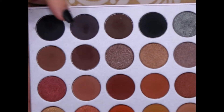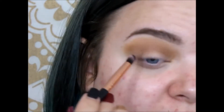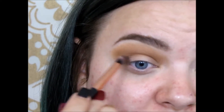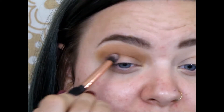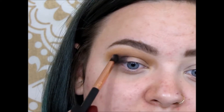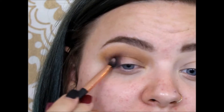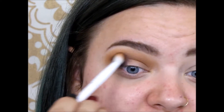On a more defined brush, I'm going to pick up this shade right here — it looks like a gray-brown. This is just a brush I got off of Amazon, and I'm going to work this right into the outer corner. Then picking up that Wet n Wild brush, I'm just going to blend.